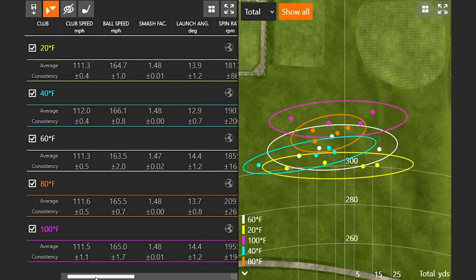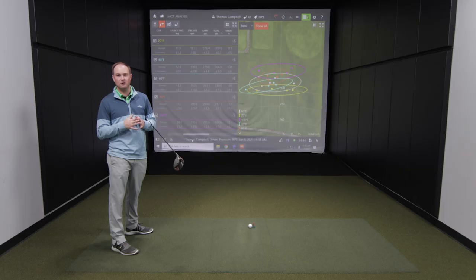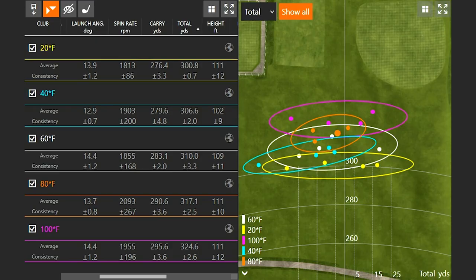Spin rate numbers were plus or minus 200, and hit location and launch were all very similar, making this a pretty accurate test. The full distance breakdown: 20°F = 300.8, 40°F = 306.6, 60°F = 310, 80°F = 317, 100°F = 324. That confirms approximately two and a half yards gained per 10 degrees Fahrenheit — or about five yards per 20 degrees — from 20°F all the way up to 100°F.